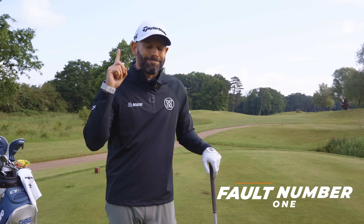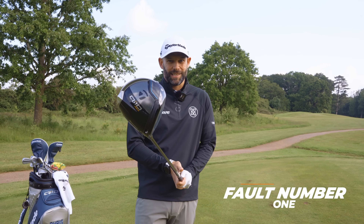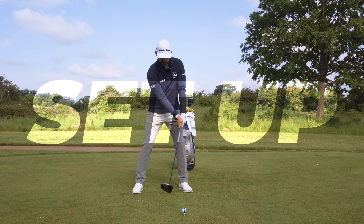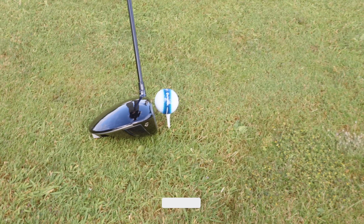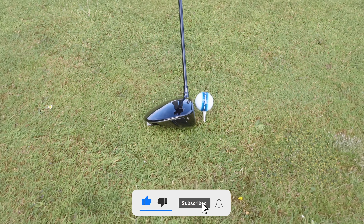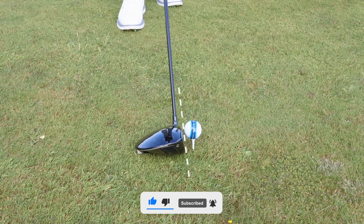The first thing that you can never do if you want to hit driver well is manipulate the club face. And I'm not talking about backswing or downswing, I'm just talking about setup. If I just set the club head behind the golf ball, if I have the club shaft nice and vertical, the way that this club is designed — the way that most clubs are designed — that club face will sit perfectly square.